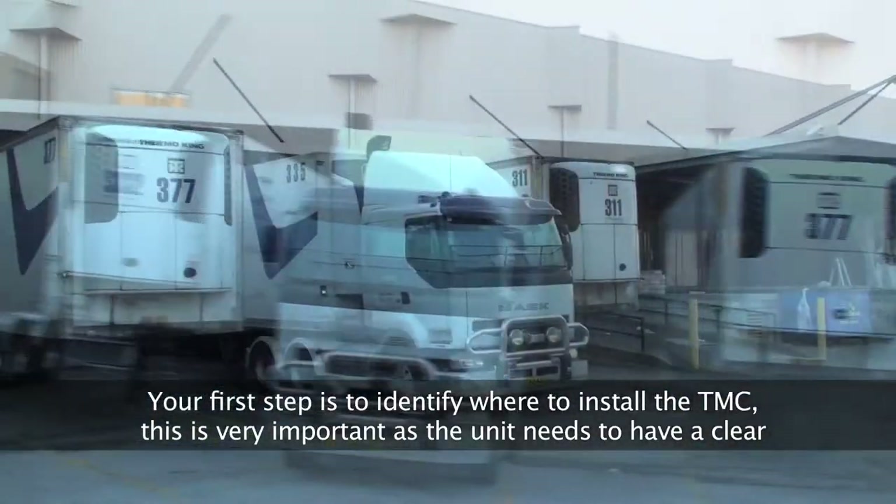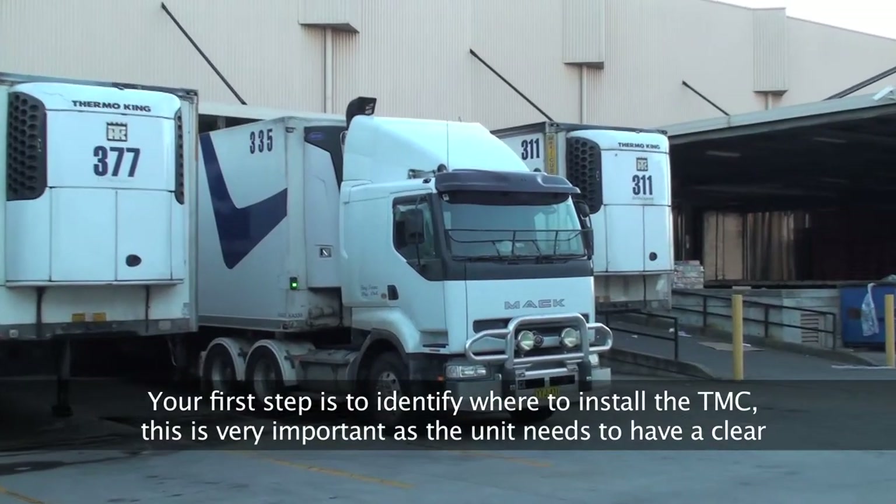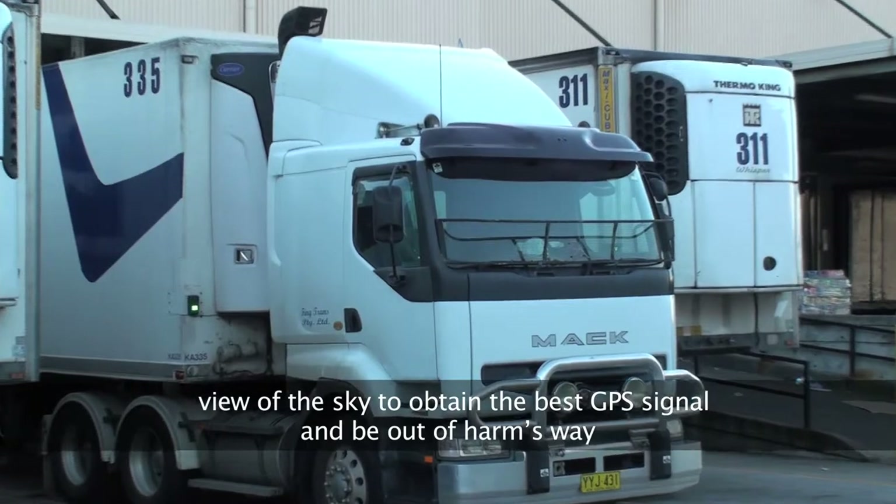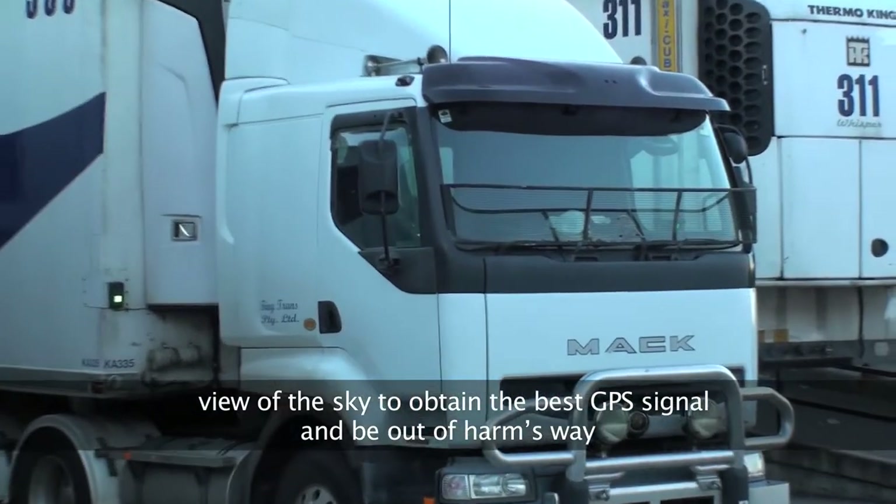Your first step is to identify where to install the TMC. This is very important as the unit needs to have a clear view of the sky to obtain the best GPS signal and be out of harm's way.